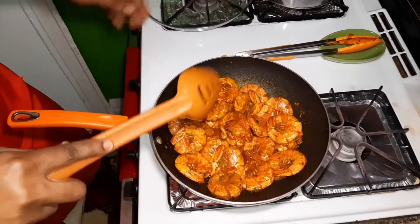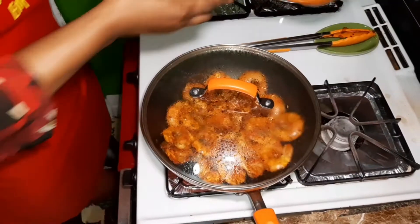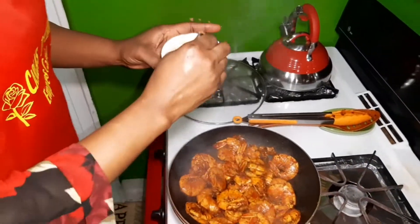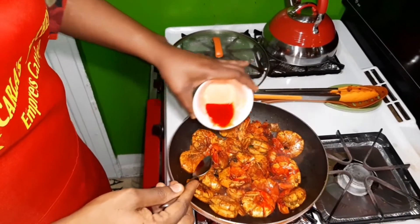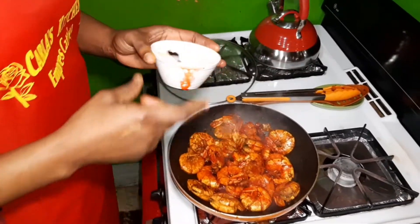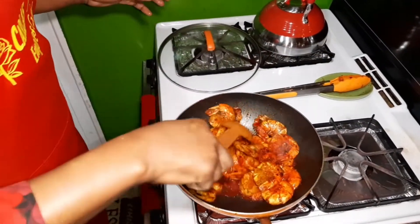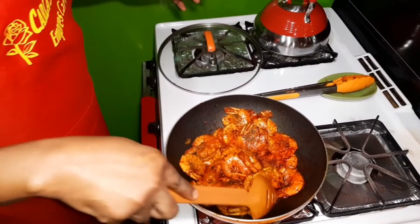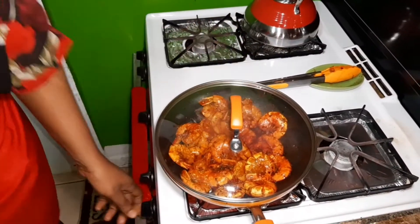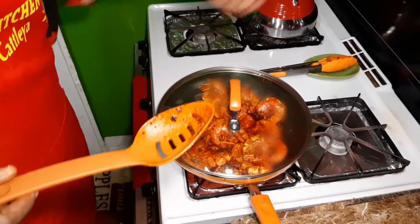I'm going to cover the pot for about a minute and come back to it. Now I'm going to go in with some red food coloring mixed in water. If you have the gel food coloring, use it; if you have the dry one, use that. After I add that in, I'm going to give it a little stir, then cover it and turn the fire down really low. Let it catch its color and suck up all that coloring.